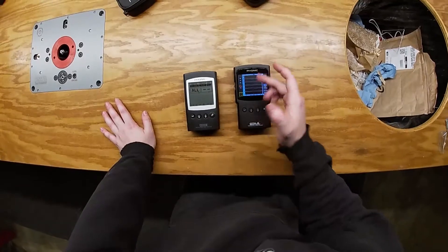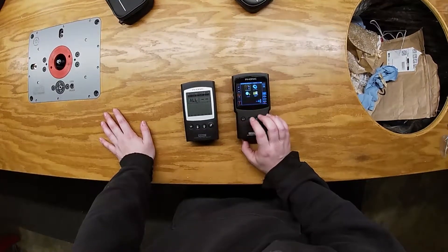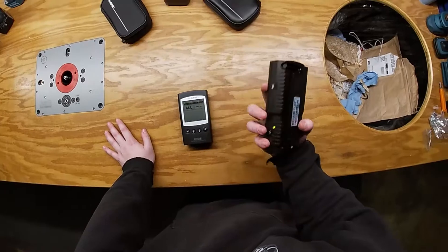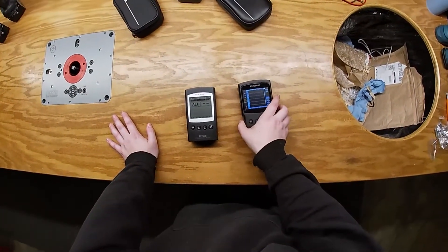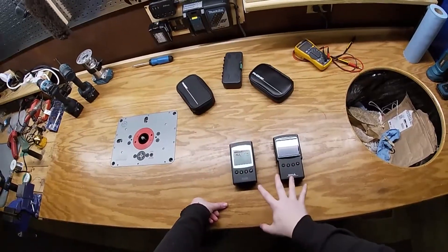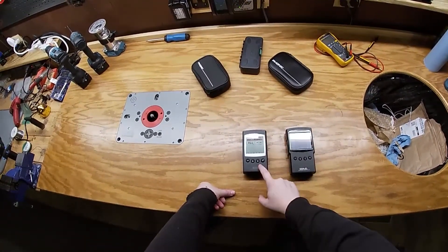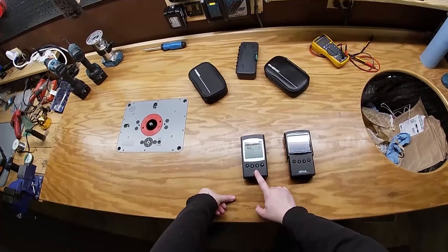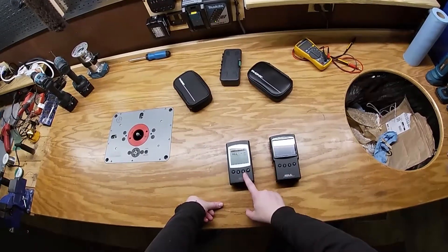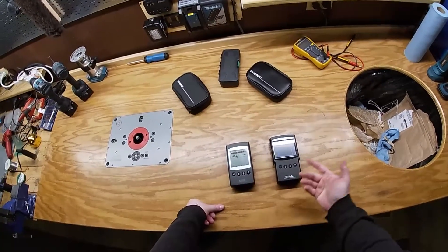On this one you can see the stop/start — this little indicator running and not running — and I find it just kind of confusing to use. This one has a micro SD card slot; this one has internal memory with some banks where you can save readings. They both have signal generators: this one does polarity pulses, pink noise, and a one kilohertz tone. This one has sweeps, individual frequencies beyond just 1kHz, pink noise, and polarity pulses — so it has a feature or two more in that regard.